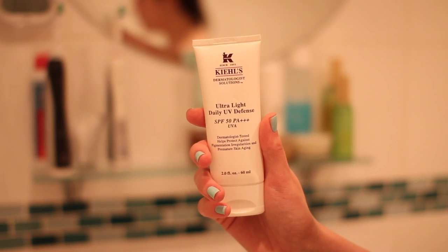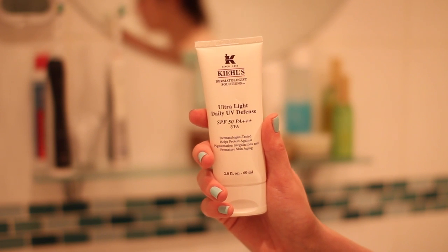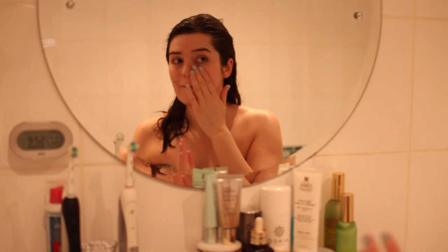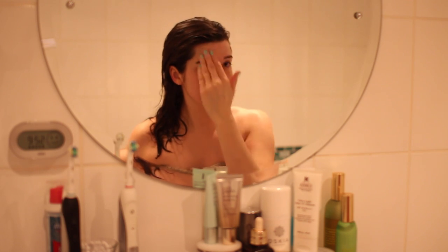Normally I do an eye cream, a serum, a moisturiser, but today I'm just slapping on the SPF because it's a summer morning routine and I'm on my way out. This is the Kiehl's Ultralight Daily UV Defense SPF 50 PA++++. If you've been watching my videos for a while you would have seen me go crazy for this — I think it was the summer before last that I discovered it. It is an amazing SPF. It just feels so lightweight on your face, like a really nice moisturiser — it doesn't have that tacky, stodgy formula you can sometimes get with SPF.